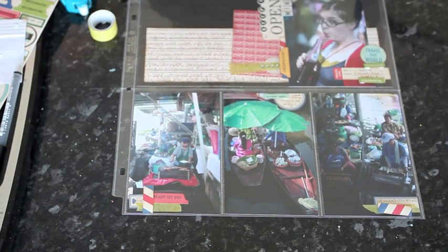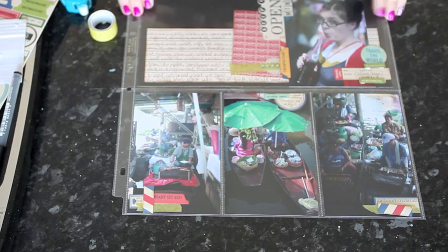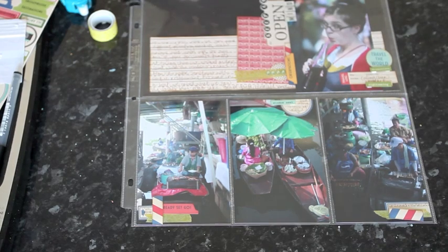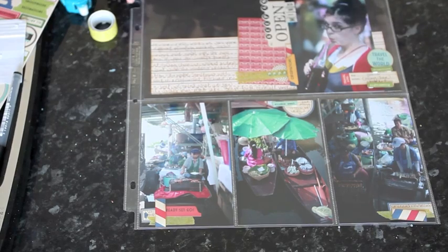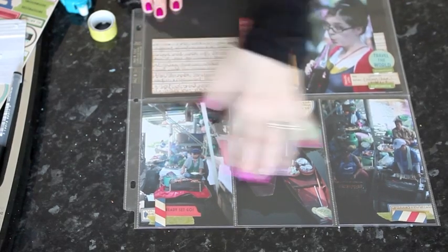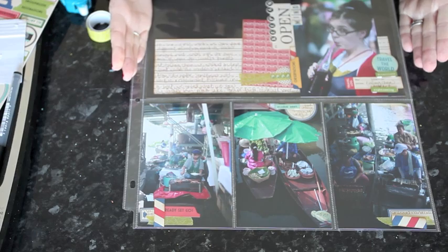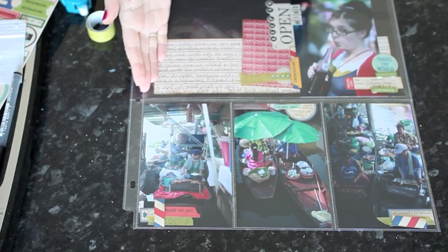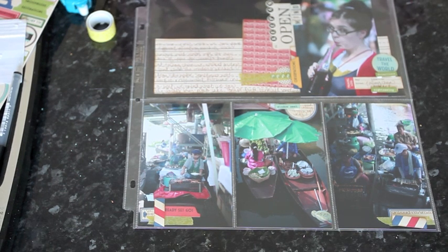If you're looking for ways to scrapbook a big stack of photos all printed at the 4x6 size, you'll get a lot of use out of these kinds of page protectors that allow you to work really quickly without a lot of extra supplies. If you don't have these page protectors, you can still give the challenge a go this week because you can do the same design on a 12x12 page — just treat it as a sketch, use three photos along the bottom, embellish them in the same way, and work with that top 6x12 space. It'll look a little different without the gaps in the page protector, but it will still work as a design concept and still allow you to get quite a lot on the page very quickly.